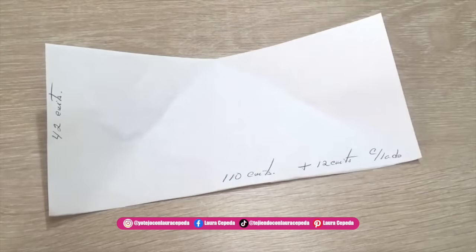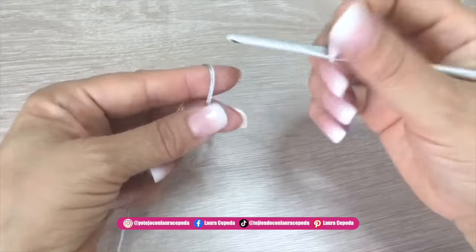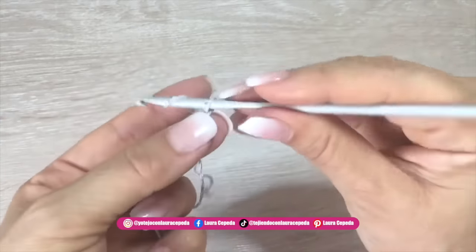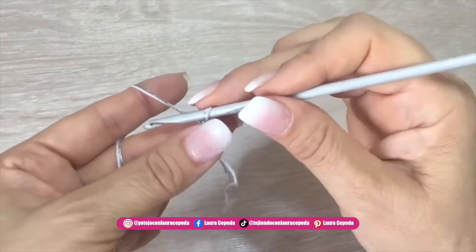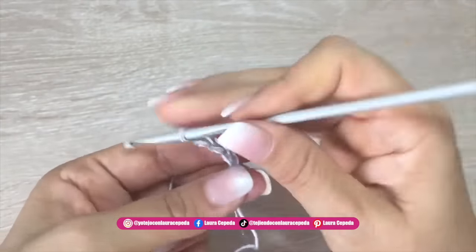Now that it's clear, let's start. With these two threads — the lentejuela and the fine-to-light material — we are going to crochet together 150 chains. Try to make it a little bit loose.